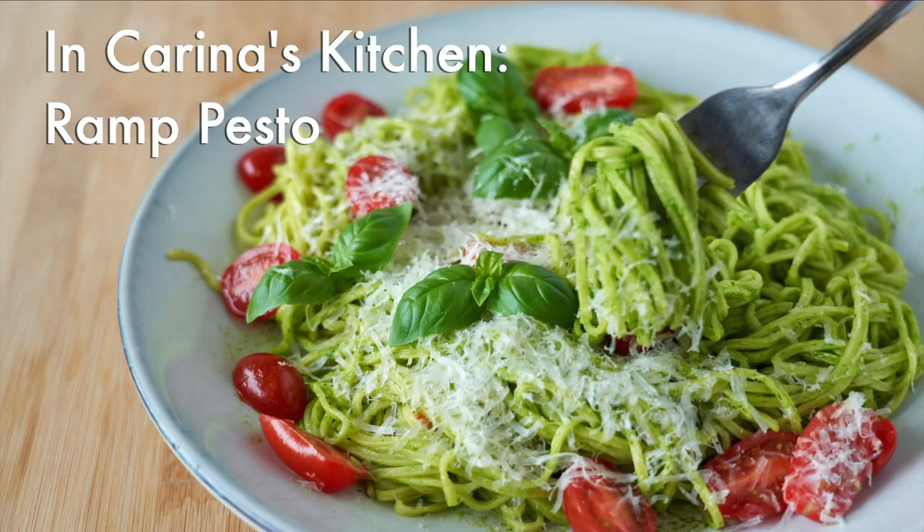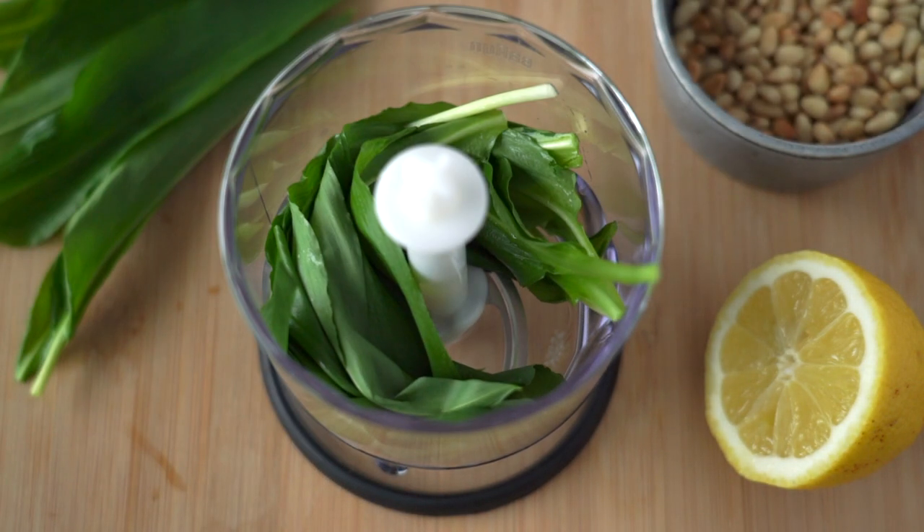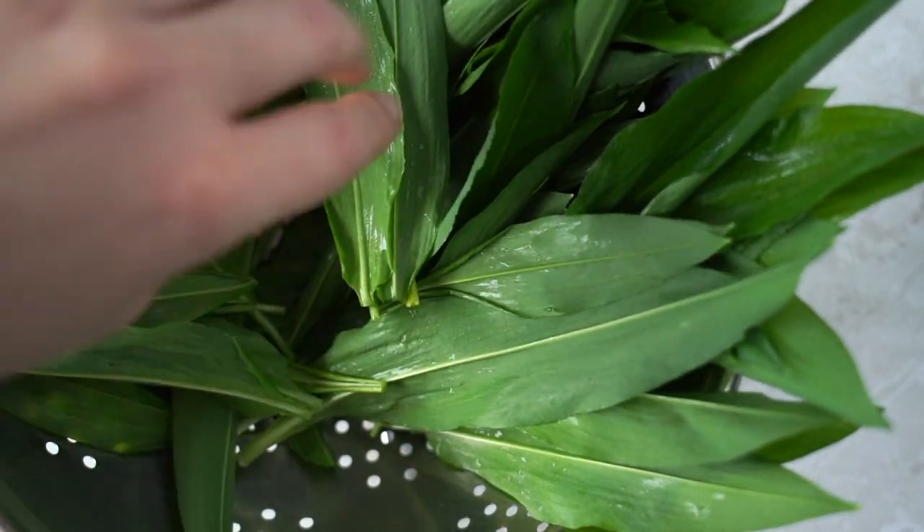Hi guys, I'm Karina. Welcome to my kitchen. I love cooking dishes from scratch, so if you love home cooking too, feel free to subscribe to my channel.